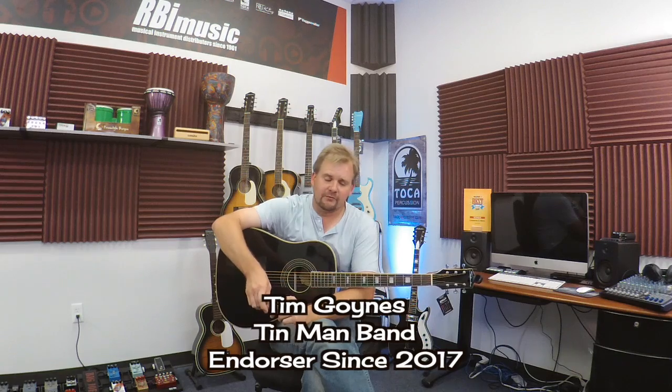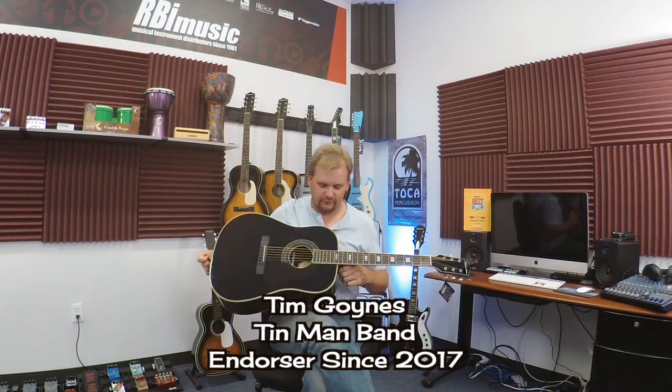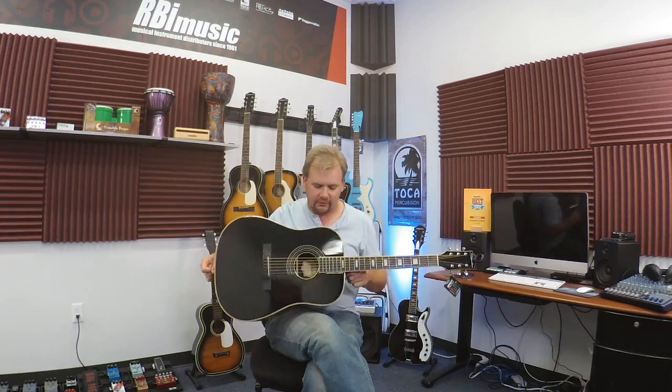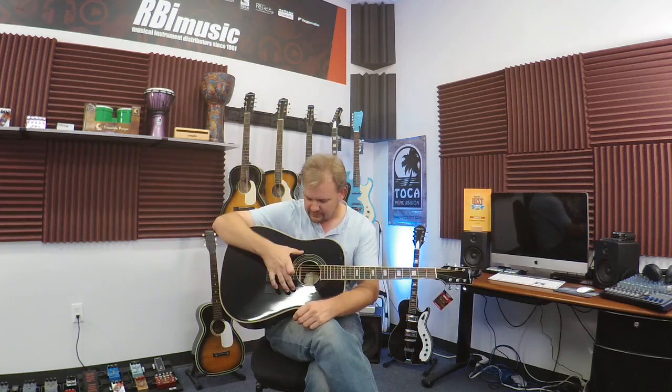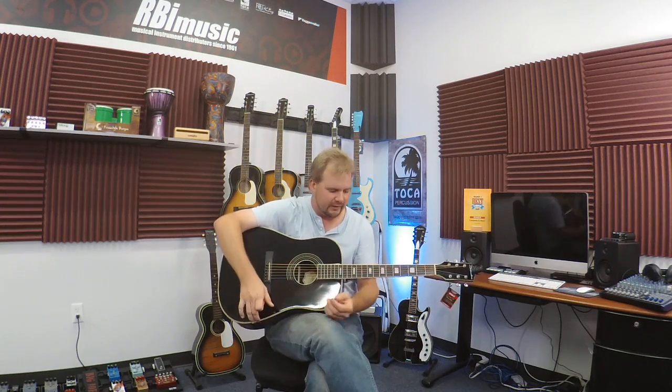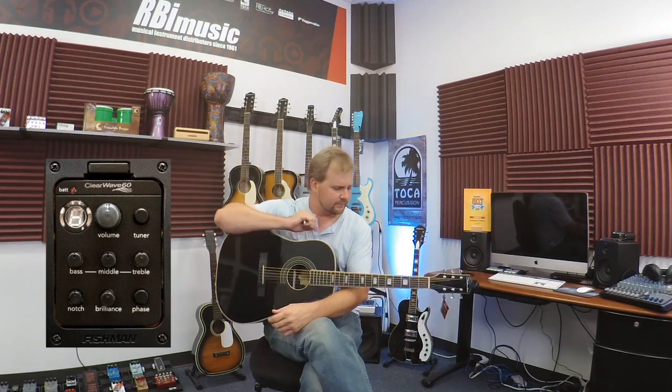Hi, this is Tim Goins. I'm here with RBI Music and Silvertone Guitars, and today we've got the Silvertone 955 standard dreadnought model. It's got rosewood back and sides, a solid Engelmann spruce top, herringbone rosette and binding block inlays. Really nice little guitar — has optional Fishman Electronics. Let's check this sucker out.